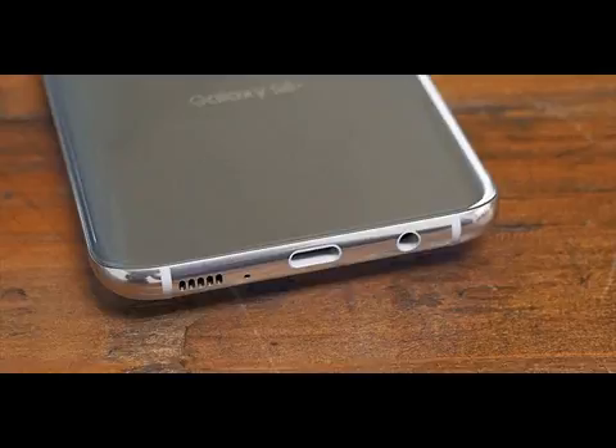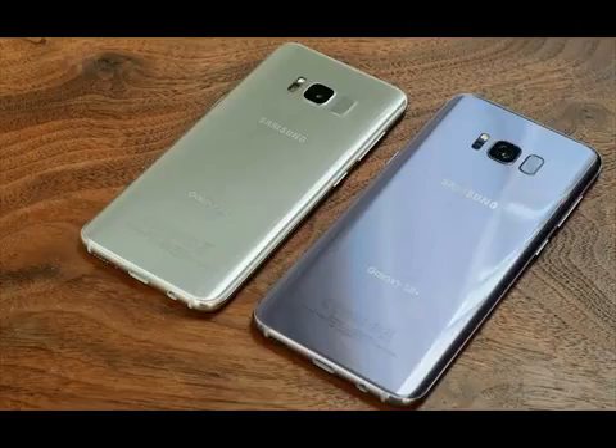The rear-facing 12-megapixel camera on both the S8 and S8 Plus remains mostly the same, except Samsung improved the autofocus for faster performance. The front-facing camera on the S8 and S8 Plus has been bumped from 5 megapixels to 8 megapixels.